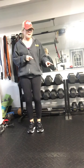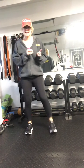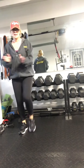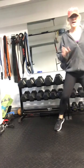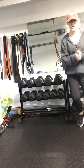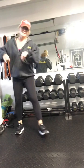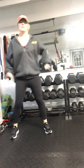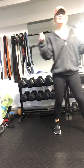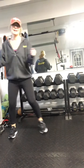We're going to add on from the step touch to a grapevine. Step behind, step, clap — step behind, step, clap. One, two, three, four — step behind, step. Pick it up — two, three — pick it up. It's a little grapevine. Roll the shoulders — step behind, step behind, step with the clap. One, two, three and four.